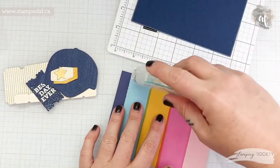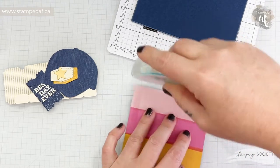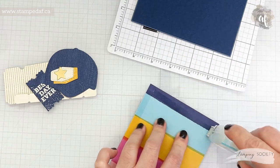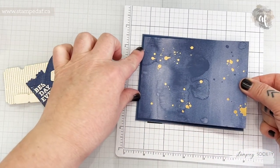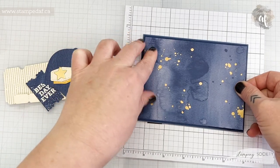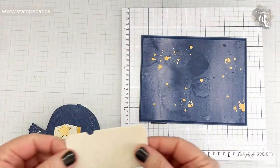Just a shame to cut off any of the gold but we're gonna go with it. So we'll use some Stampin' Seal on DSP versus liquid glue because I don't like the look of those little glue worms that I get if I use liquid glue — so that's why I use Snail with DSP. You can see this card is going to come together quite quickly.